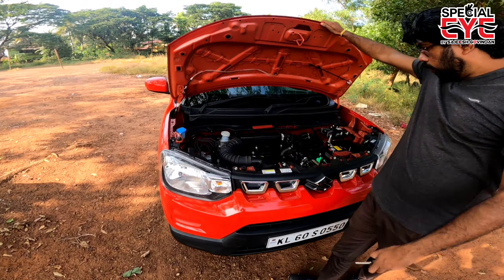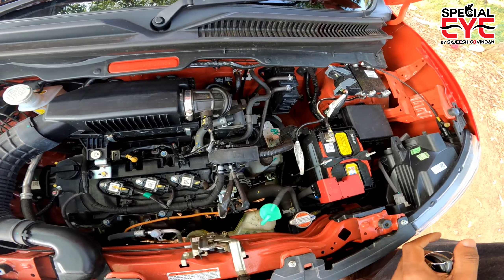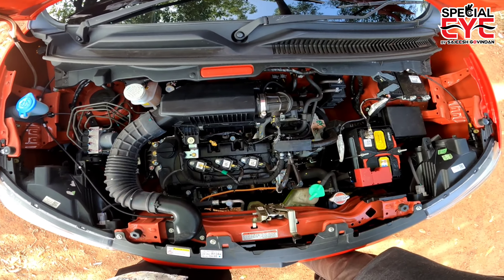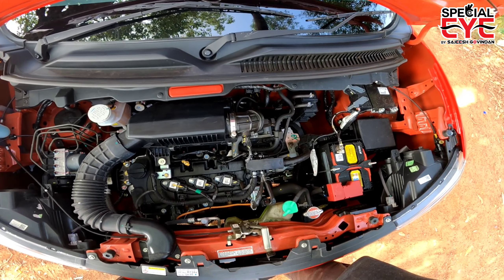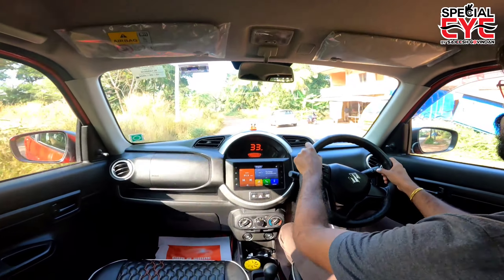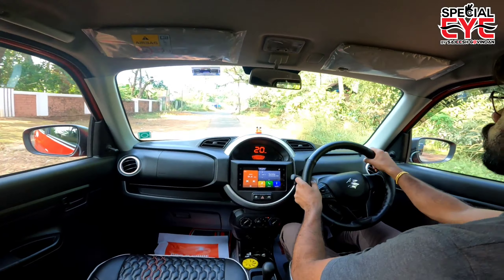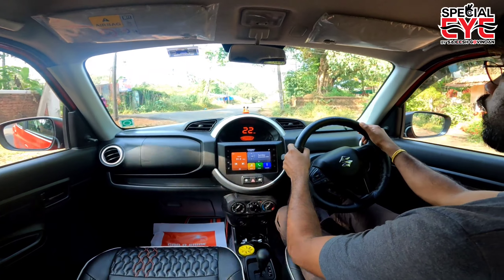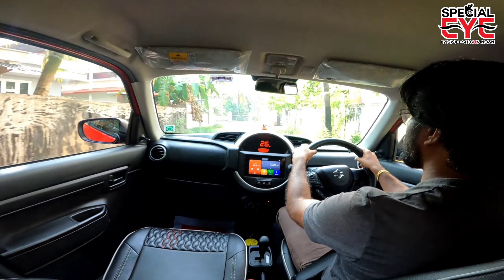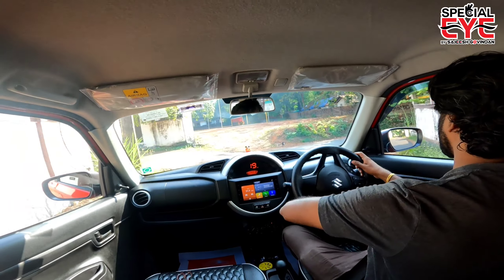We open the bonnet. It is a compact car with a compact engine bay and not much free space. It has a B-type engine with maximum power of 67 bhp. Maximum torque is 90 Nm. The vehicle length is 3565 mm, width is 1520 mm, and height is 1564 mm. Kerb weight is 767 kg. The front suspension is McPherson strut with coil spring, and the rear is a torsion beam with coil spring.